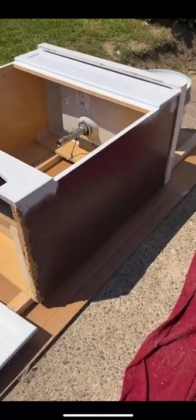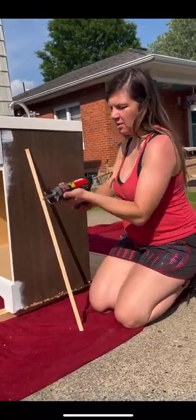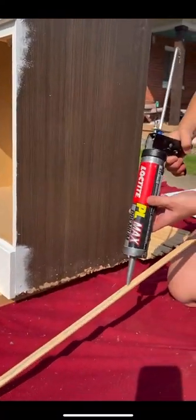I needed something to cover the side of the vanity where you can see there's a ton of water damage, and ensure whatever glue I used would not fall off over time. PL Premium Max Construction Adhesive bonds most materials.